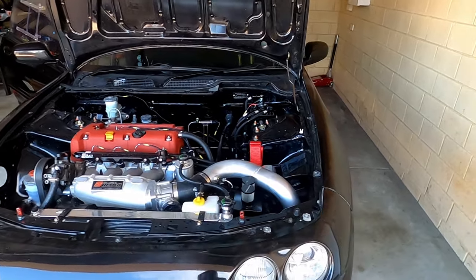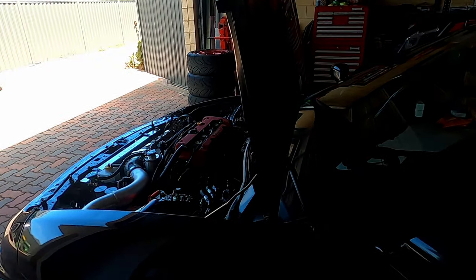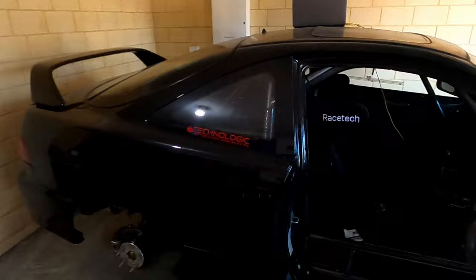Let me check a few things on the laptop and I'll jump back in before we start it. Just making sure all the right bits and pieces are on in the ECU before I do this. Let's make sure it's not in gear.